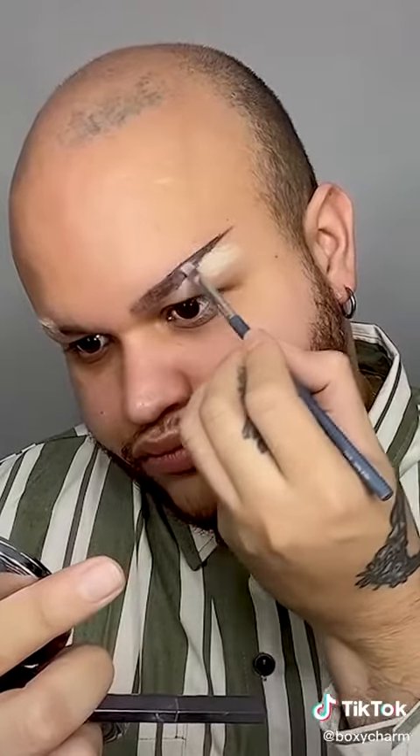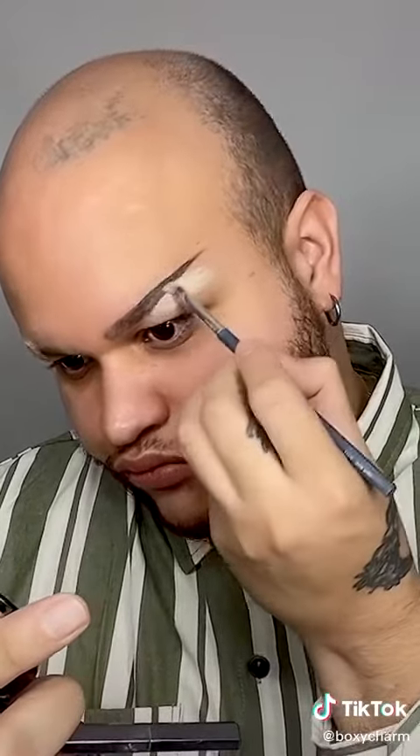Then I shaped it to connect it with the bottom, and I picked up the lighter brown — the neutral soft brown — and started to do little hair strokes in the beginning of the brow to kind of blend that with my natural hair strokes, and that's what made it look the most natural.